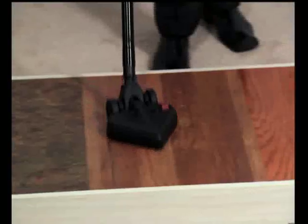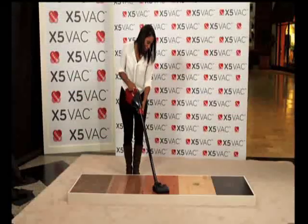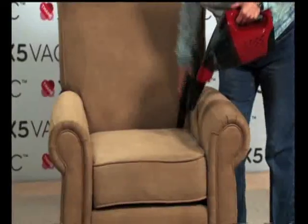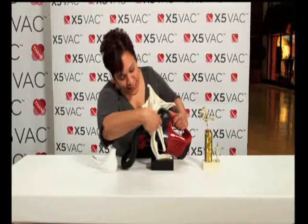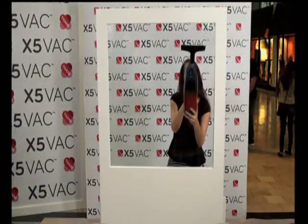It moves with ease. This little bad boy has some power — it's so easy, nice and powerful. I like it. Worked very well. You can put it in any crevice very easily. I love this thing. Five applications in one small, lightweight vacuum. I think that's awesome. It's amazing.